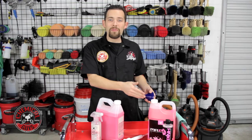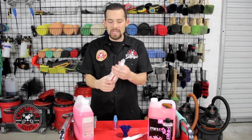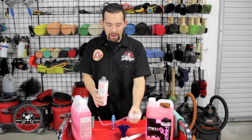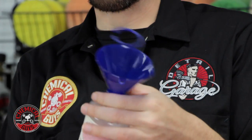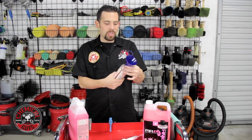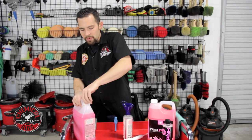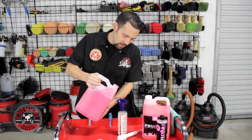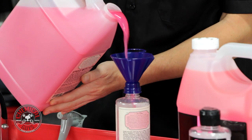I'm going to refill a couple of our bottles, and then we're going to refill our Mr. Pink bottle with the pump. To use the Perfect Pour Easy Fill Funnel, you first take off your sprayer, and then it spins right on to any of our 16-ounce or 32-ounce bottles. Once it's on there, it's on there really tight. We can go ahead and take our Speed Wipe — one of our Quick Detail Sprays — and easily pour it right into the bottle without any spillage.